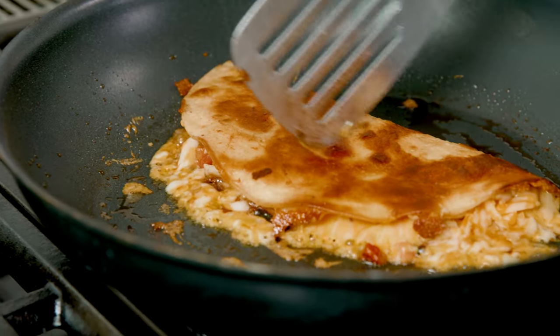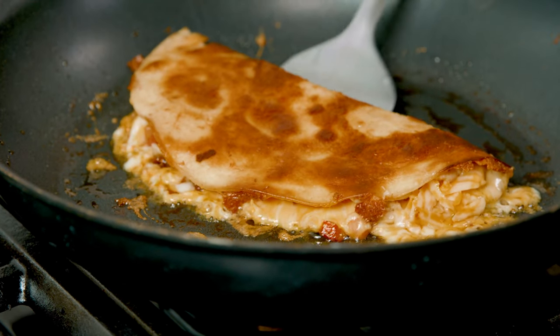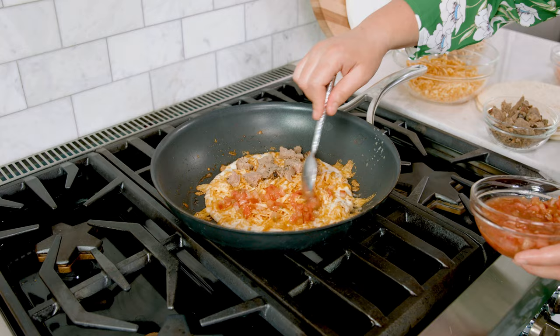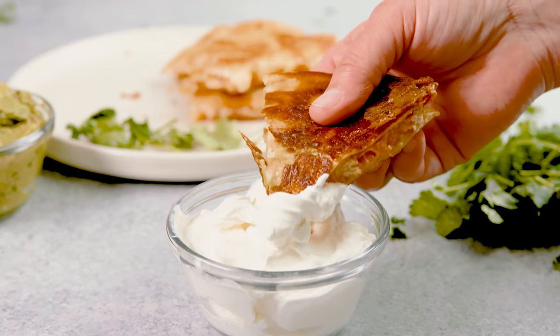Once both sides are browned to your liking and the cheese is melted thoroughly, go ahead and remove that from the skillet and repeat with the remaining tortillas. Cut those into wedges and serve them up with sour cream, guacamole, and salsa on the side. However you decide to stuff them or top them, enjoy them!